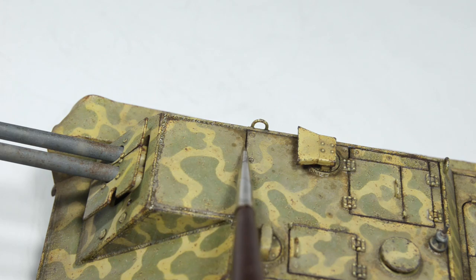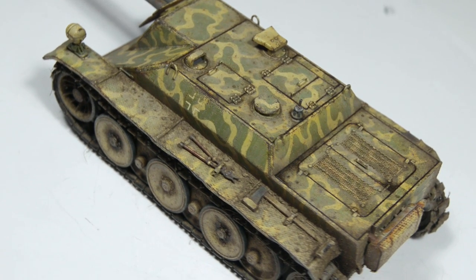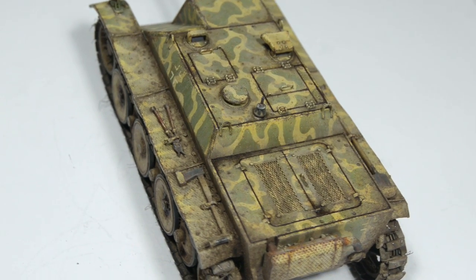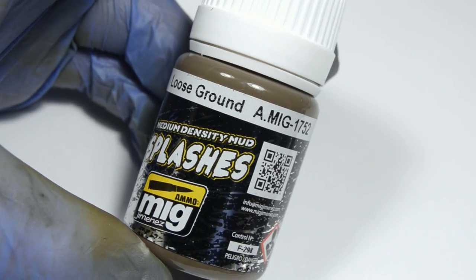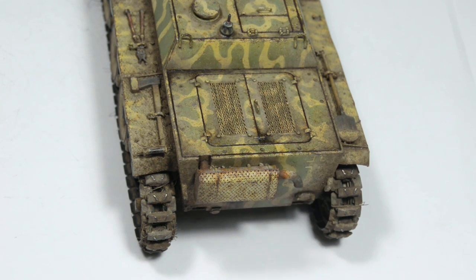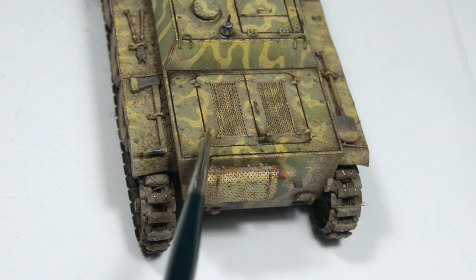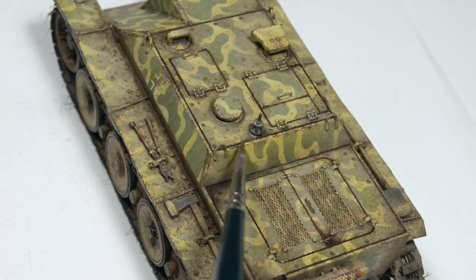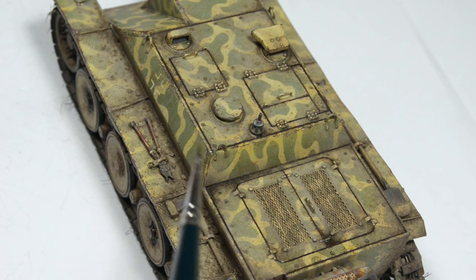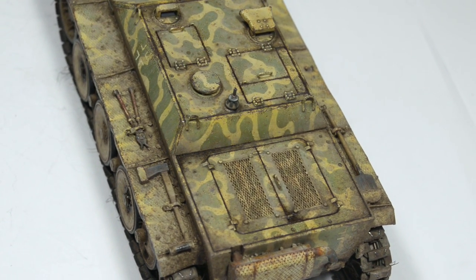I'm super stoked about the outcome, but now I started to feel like the dark wash I applied into panel lines was too much. Technically it is correct, but maybe I chose a color that's way too dark for German camouflage. So I grabbed the same muddy color, diluted it into a filter-like consistency — aka more like a dirty thinner — and applied it over those panels. This luckily toned it down at least a little bit. Sometimes I just find myself going back and forth like this, especially while trying something new. I've been mostly building green and dark colored tanks in the past few years, and the dark wash works perfectly on those.